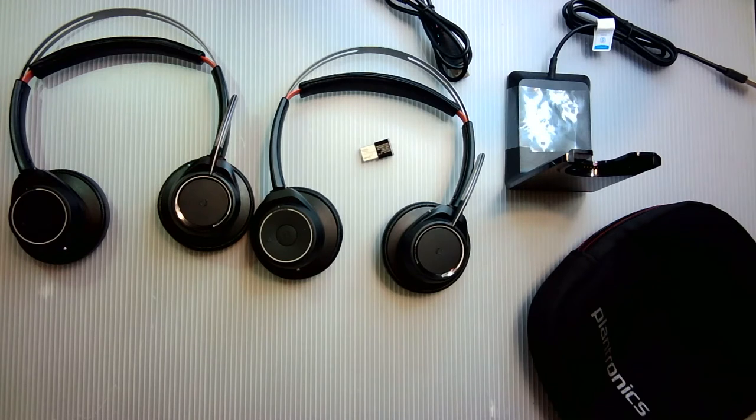I have two Voyager headsets — one will be displayed in the video, the other will be used to record the rest of the video as I'll be switching over in just a moment. I've now switched over to the Plantronics Voyager headset and I'm pretty sure you can hear a difference.